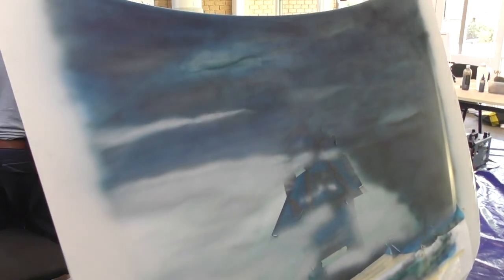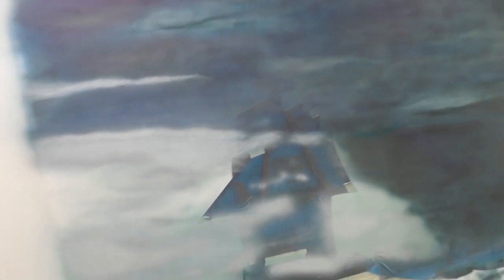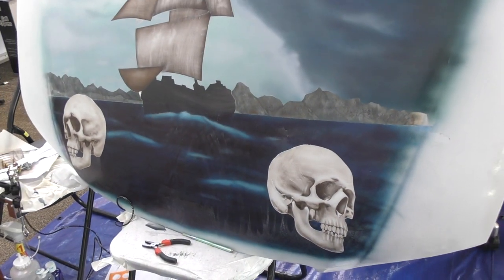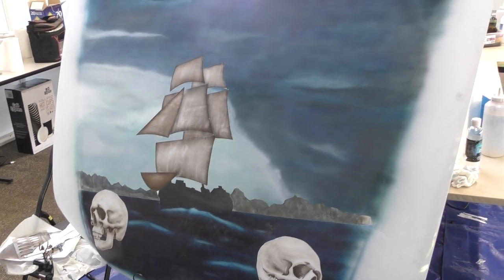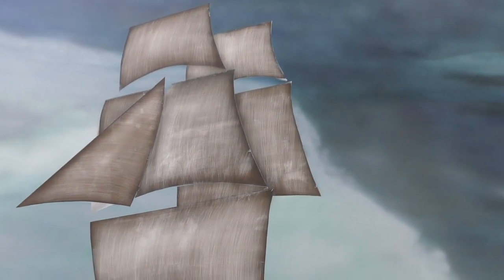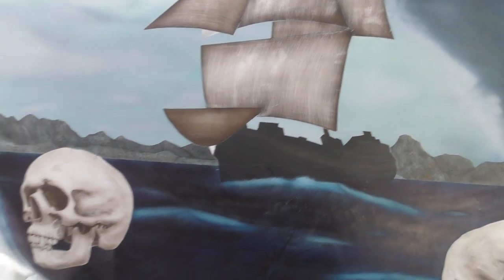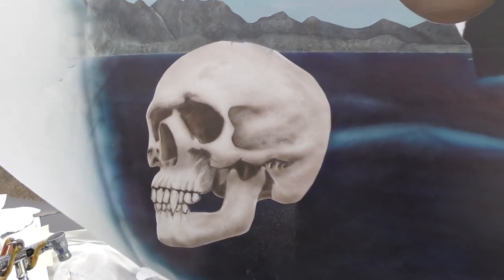Tim's just finishing off his background and then he's going to unmask all his artwork — his ship and skulls. He's going to add some lightning as well. Now that it's unmasked, he's still got some work to do, adding lightning, and he's going to tone down the sails — he put some texturing in using a scotch pad, same with the skulls.